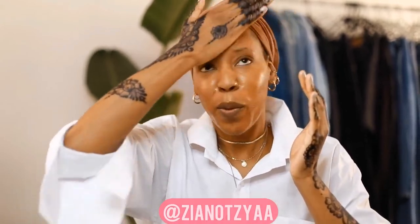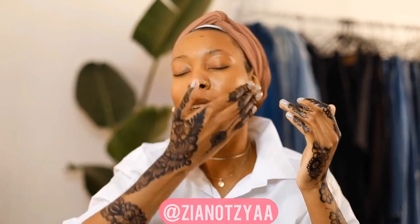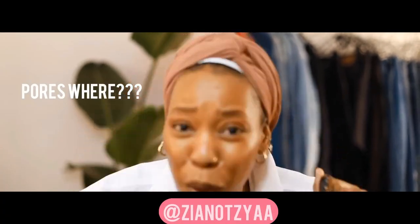I didn't even tell you how the cleanser leaves my skin — I was so excited to talk about the Fat Water! With the cleanser, it feels so fresh — like popping a mint into your mouth and getting that freshness of Aquafresh; it's so airy, I love it. And this Fat Water — can you see what it does? My skin feels so good!